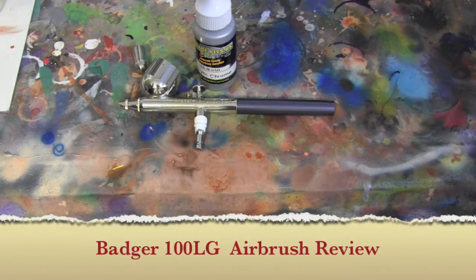That's pretty much my review of the Badger 100 series. I think I had a 150, I had a 100, and then this 100LG. I got rid of all those parts a while back and this is what I have left. It just represents my first airbrushing and all the headaches I went through learning how to deal with these brushes.